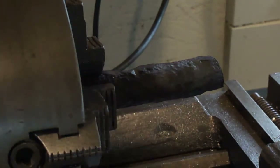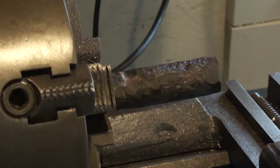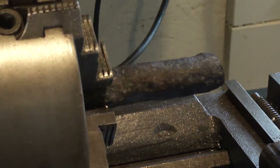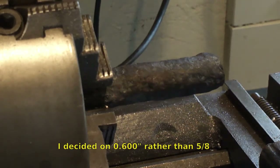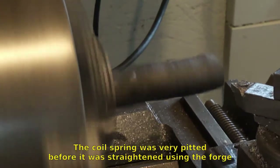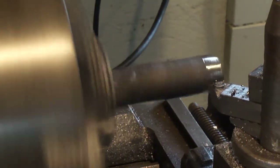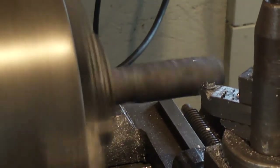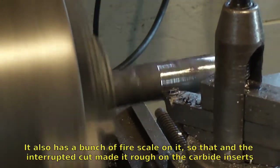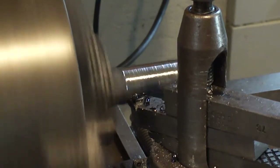I got one of the pieces of the 1 inch coil spring chucked up. It's pretty rough but it should be straight enough to get the thing turned around and still have 5/8ths rod coming out of it.